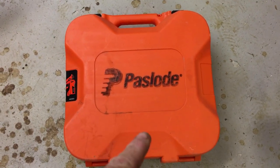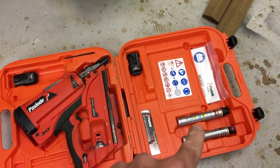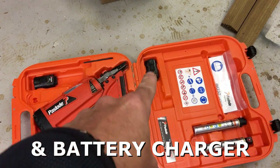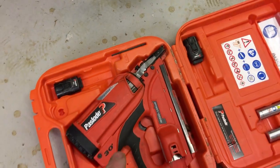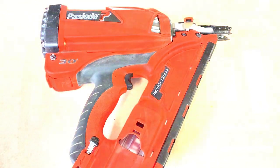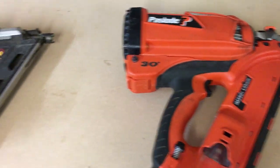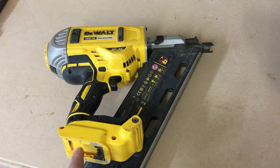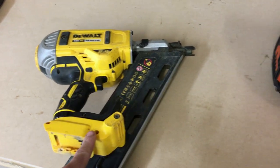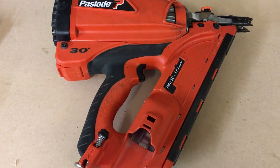Firstly, as you can see, it comes in a great secure case. In the case it comes with obviously the gun, a couple of canisters of gas, one battery — this is actually a spare that I added to the case — and a full set of instructions. There's also an allen key for breaking the tool if you get a nail jam. The overriding reason that I bought this gun was basically down to the weight. This is a lot lighter than the DeWalt guns. I've spent a few years with the DeWalt First Fix nail guns and then switched to the Paslode about a year ago, just purely down to the weight.